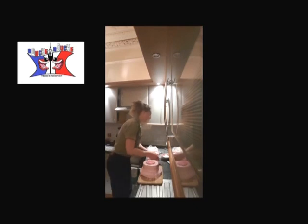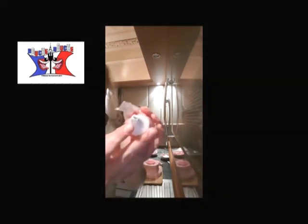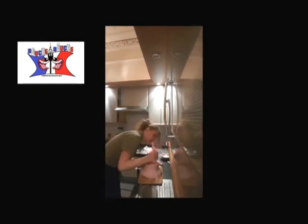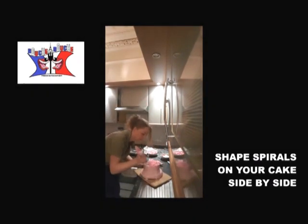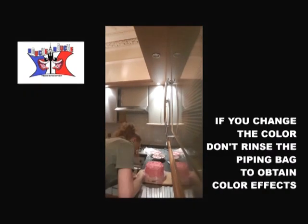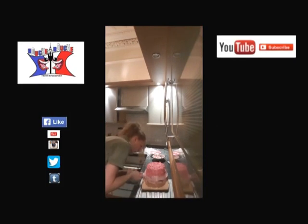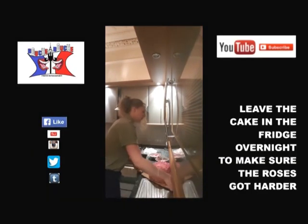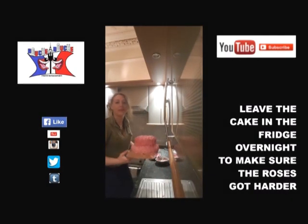You can start doing the big ones. You fill up another piping bag and you need a cross tip this time. You start the proper roses. Then you put the cake back in the fridge until the morning to make sure the roses are very hard.